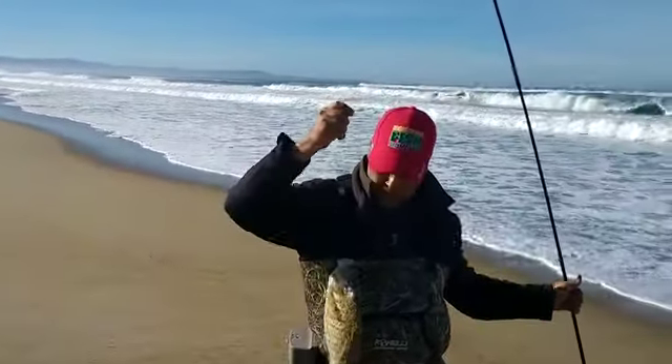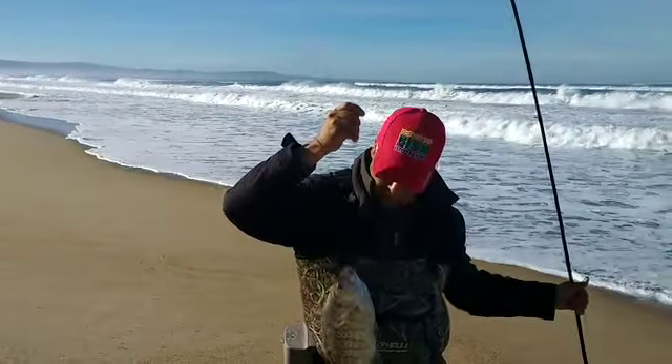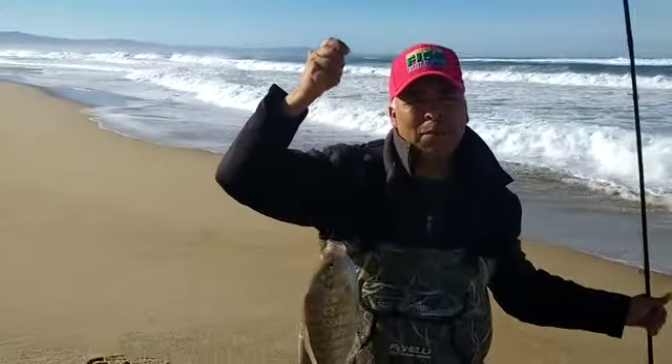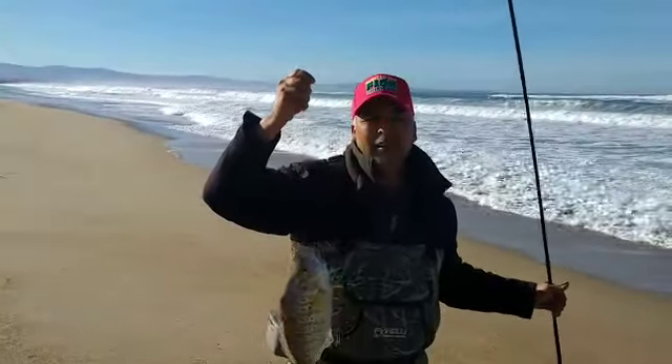Nice surf perch. Good size. Good enough to take. Keep fishing, keep loving it. See you soon.